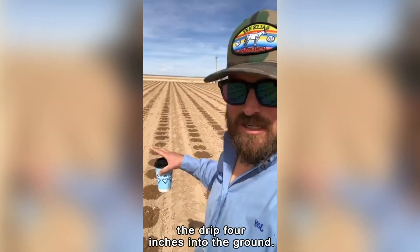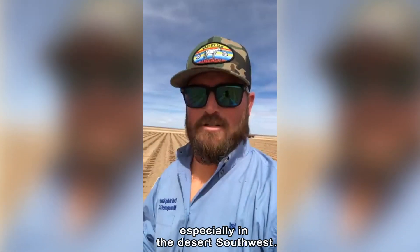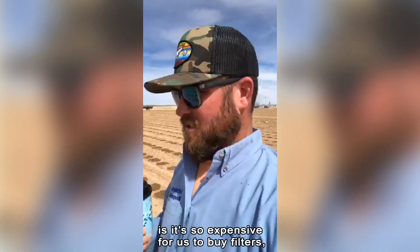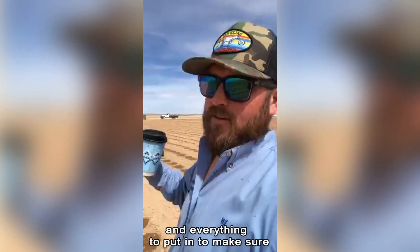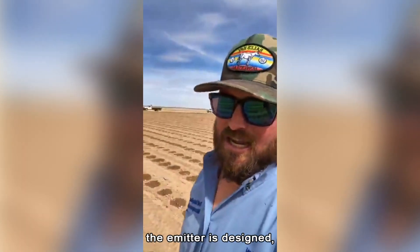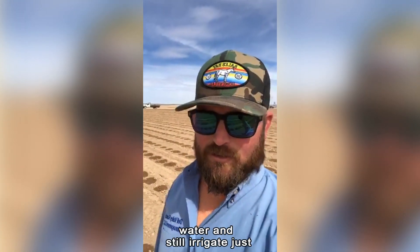The craziest thing we're seeing is that we're installing the drip four inches into the ground. For people that don't have infrastructure set up for drip irrigation — like most farmers in the desert southwest who rely on canals or alfalfa valves — it's so expensive to buy filters and all the piping to put in a system that'll last maybe one season. This system's emitter is designed to handle dirty Rio Grande river water and still irrigate just the same as a filtered system.